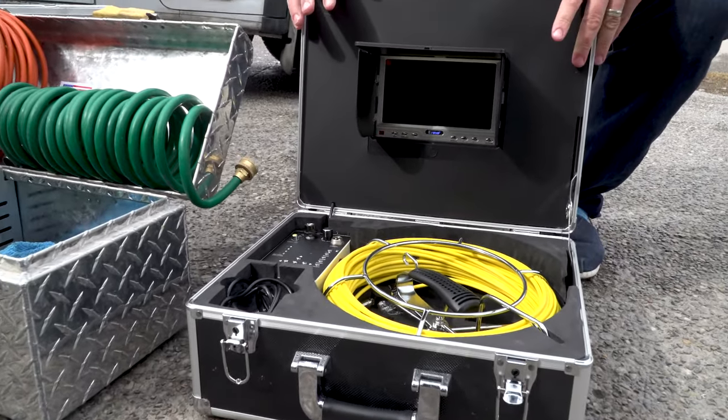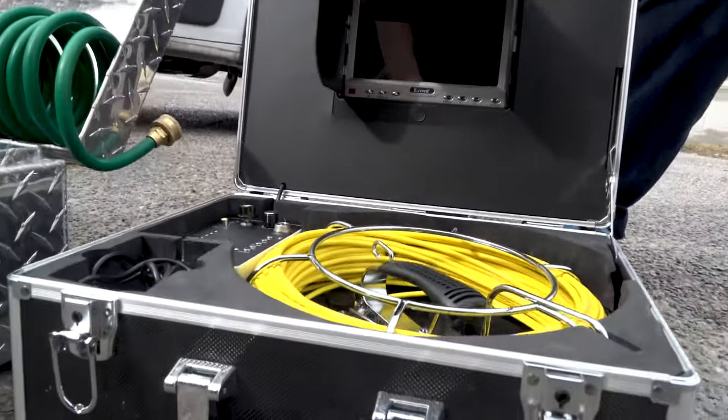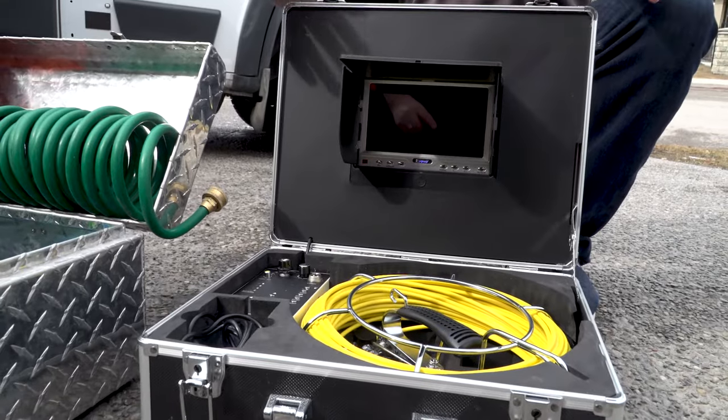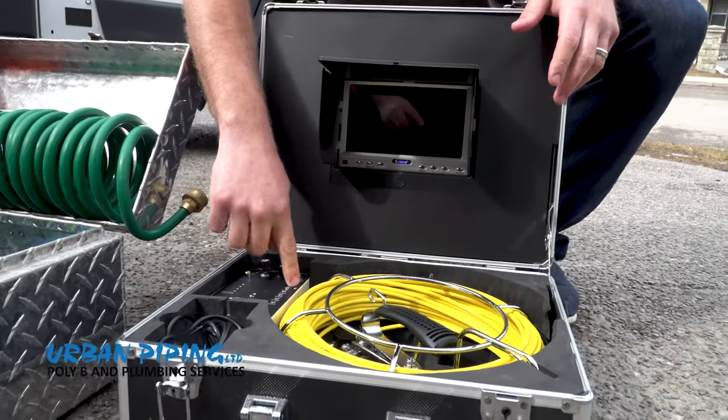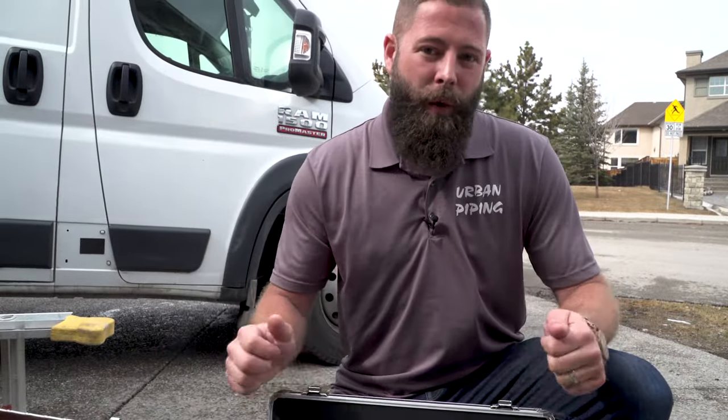One of the higher tech pieces of equipment that you're going to need is a drain cleaning camera. These things are absolutely important for going down drains, locating tree roots, locating dips in pipes, breaks, and you want to get one that can record on an SD card so that you can show your customers exactly what you found and what they have in their pipes.